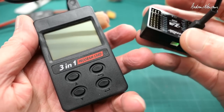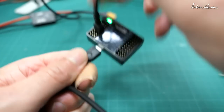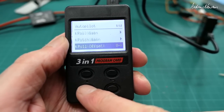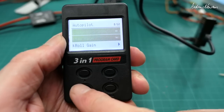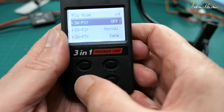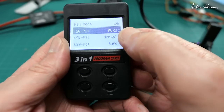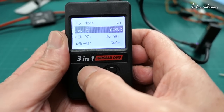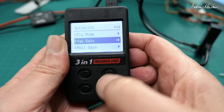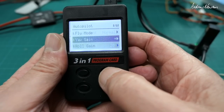Now let's have a look at what the 3-in-1 programming card does. We'll plug that into the Z3 unit with a battery connected — the green light comes on. You can switch through all the different options. Fly mode determines the mapping of the switch positions and you can choose options like acro mode instead of the default safe mode. We can also change the gains, which is great.